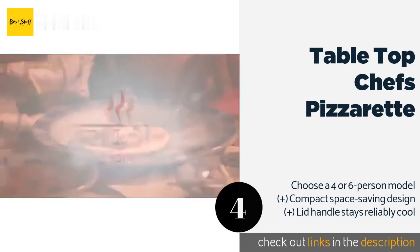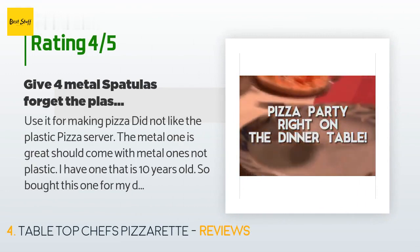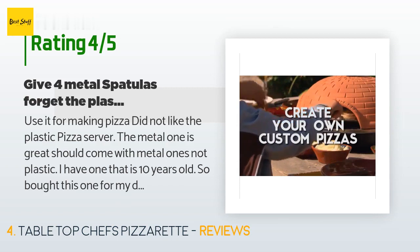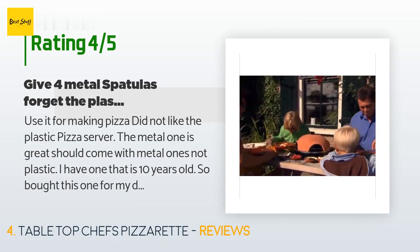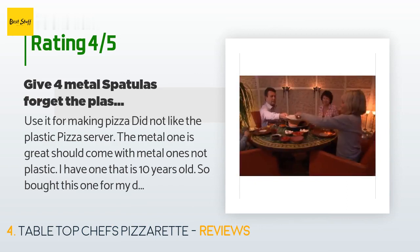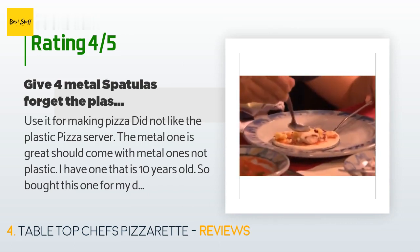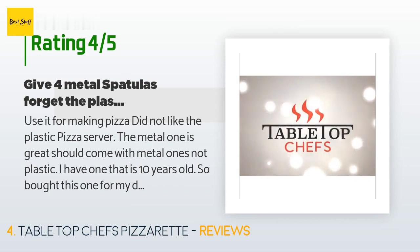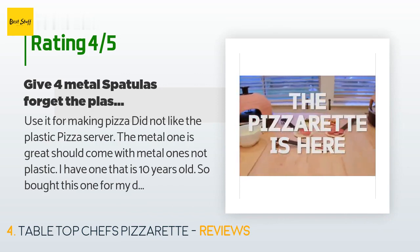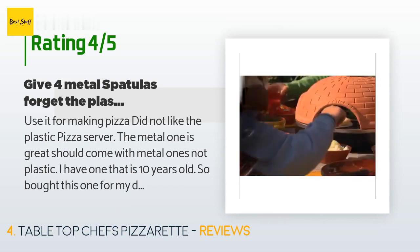The price is approximately $100. There are 103 customer reviews with an average rating of 4.2 stars. A customer said: "Used it for making pizza. Did not like the plastic pizza server — the metal one is great and should come with metal ones, not plastic. I have one that is 10 years old, so I bought this one as a birthday present for my daughter. On the old one you can push the pizza in farther, but on the new one the pizza can't go in all the way so you have to rotate it. That was the big difference, but we still love it — just take those black spatulas away and give the metal ones."